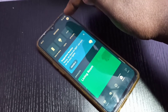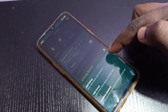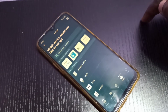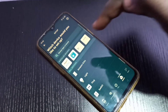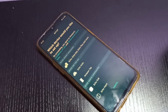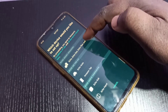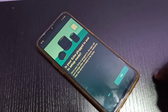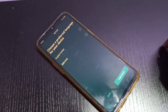Tap on 'Add Device', then tap on the Amazon Echo icon — the first icon. Then tap on 'Echo, Echo Dot, Echo Plus and more'. If your Echo is a plug-in device and in setup mode, tap 'Yes'.